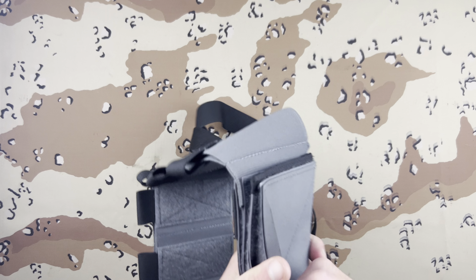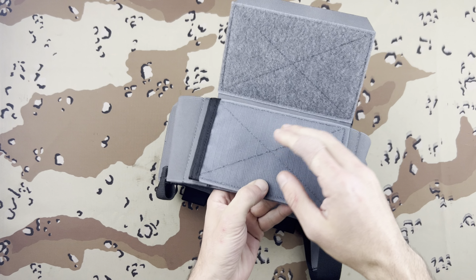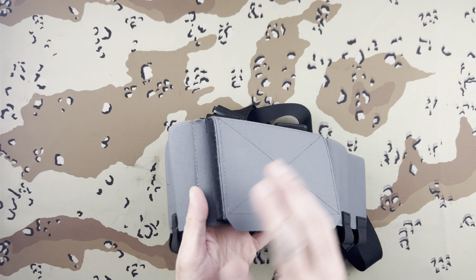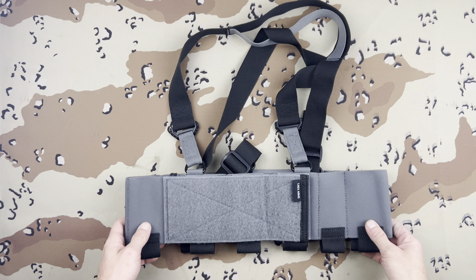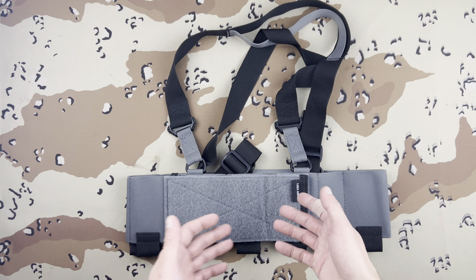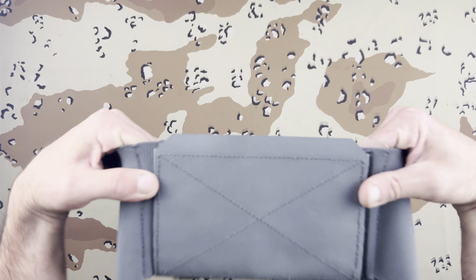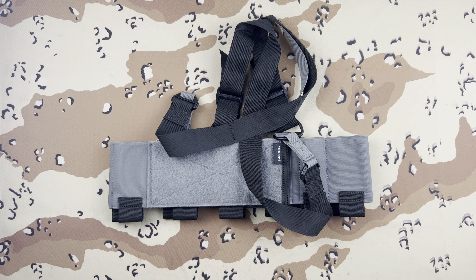There is a size chart on their website — make sure you look that up. If you're a big guy, this is probably not going to fit you and you'll have to go with something else. This is not made for anybody with a gigantic chest. You only have so much adjustability from one end to the other.